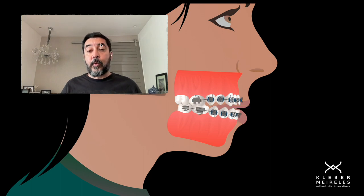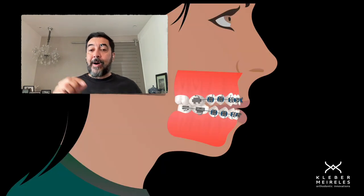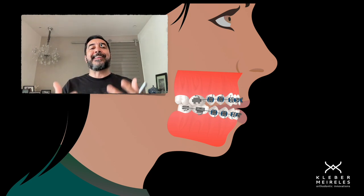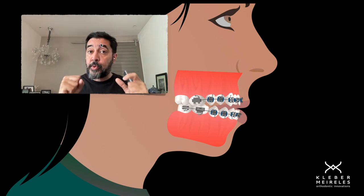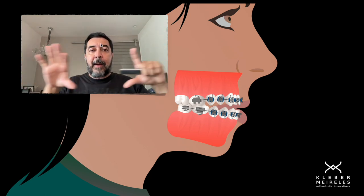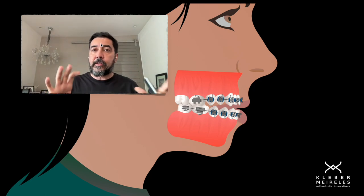In this example, what we have is anterior open bite. What we have is a good relationship to do the extrusion, meaning we have a negative relationship between the upper incisor teeth and the upper lip. So we can do the extrusion without showing too much of the upper incisors in a rested lip position and during the smile.